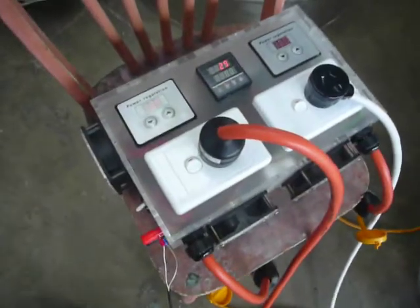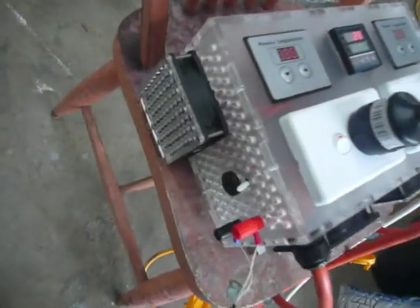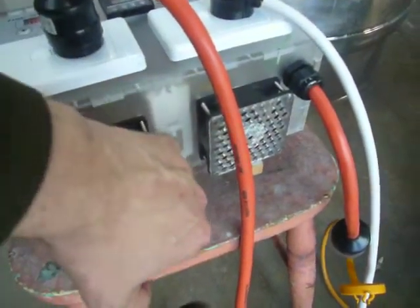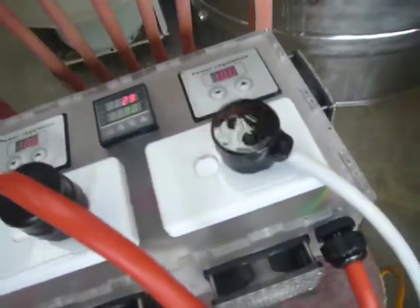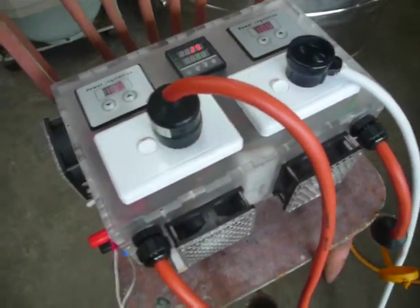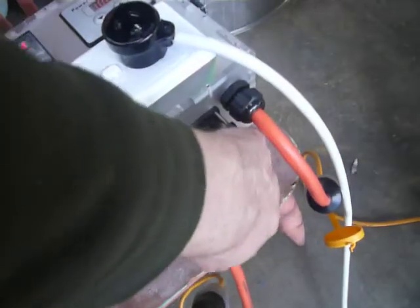We're a couple of days on from the last shot and I've got my fans in place. As you can see, there's the little transformer — about $30 I think that cost me. That runs these four fans, which are just 80mm fans pulled out of a PC I wasn't using. And they're keeping, well at the moment, they feel like they're keeping that box nice and cool.